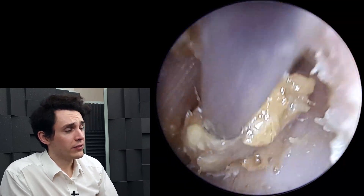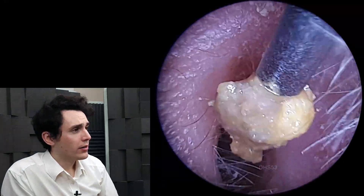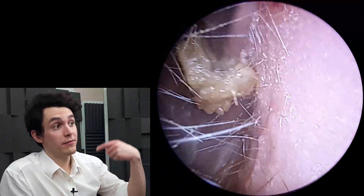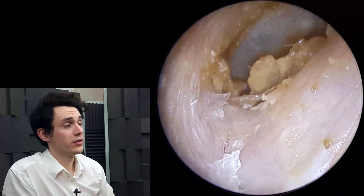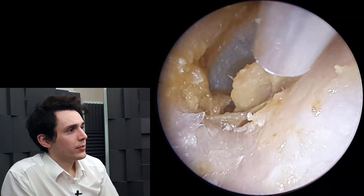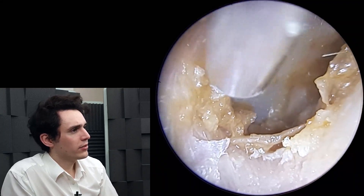But you can tell the difference if you've seen enough ears. So here we are just breaking apart these very small chunks of wax. For the most part, everything does eventually draw through the suction probe — even when I exit the ear, it ends up popping through the suction probe, so there's not a huge amount to see on the tissue. But just here, we're going to grab this little piece and slowly free up the eardrum.